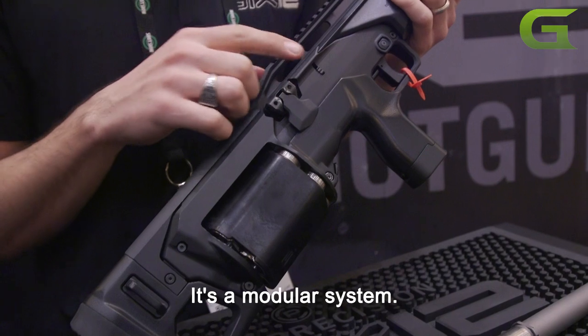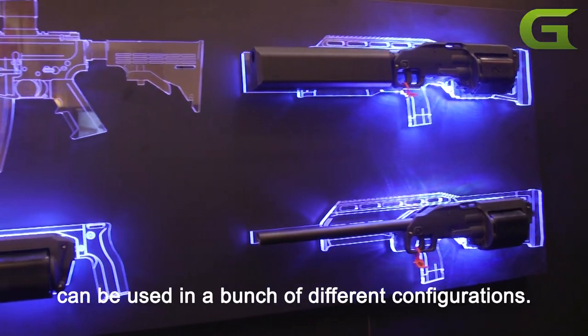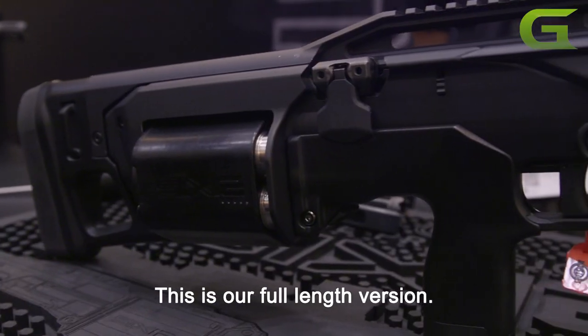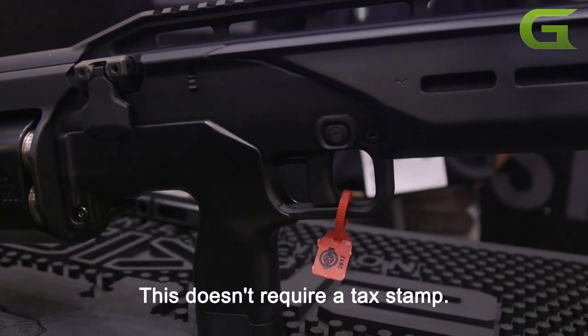It's a modular system, so this core part of the gun can be used in a bunch of different configurations. This is our full length version — 26 and a half inches overall, 18 and a half inch barrel. This does not require a tax stamp.